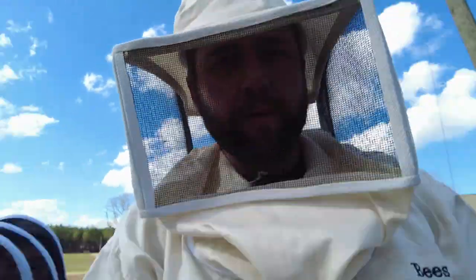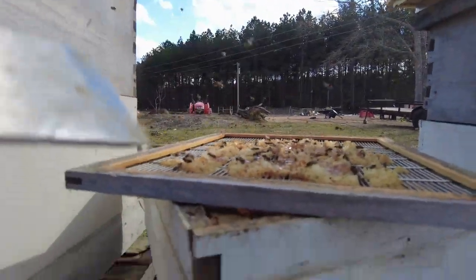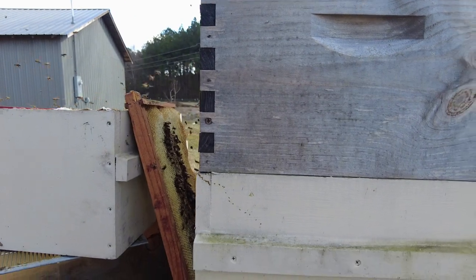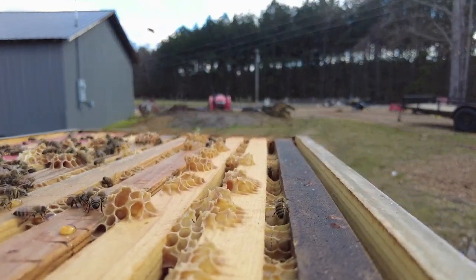This is a strong hive — this is my third one to get into. The bottoms already — this super here has already got some honey getting built up and it is slammed full of bees. This is the second half body.